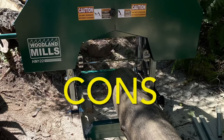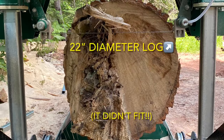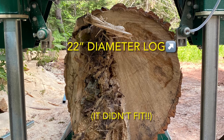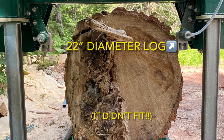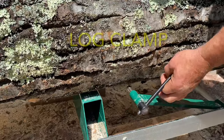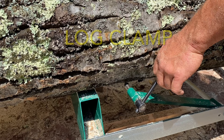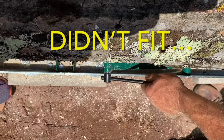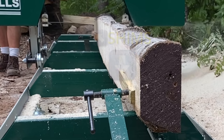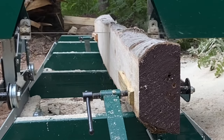Let's move on to the cons. The first one was that Woodland Mills advertises the HM-122 can cut a 22-inch diameter log. Well, we maxed it out with a log that was exactly 22 inches and it didn't fit between the blade guides. So if you have big logs, go with a bigger mill. The design for the log clamps isn't the greatest — on bigger logs it didn't even fit, so we ended up not being able to use it. Plus, it's a lengthy process to screw these in and out each time. We don't love the point on the end, which is why we usually place a shim between the clamp and the cut surface of the log.